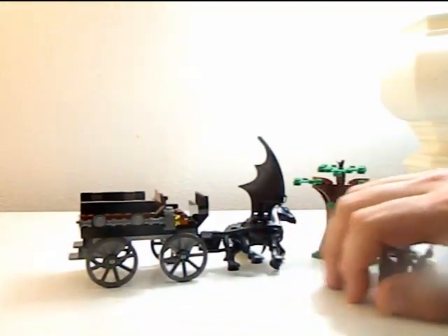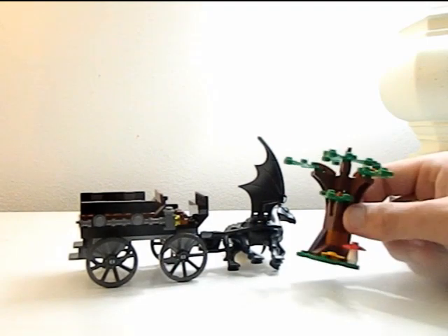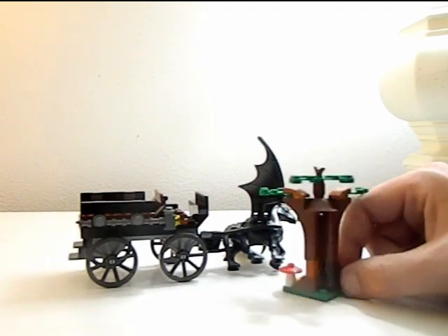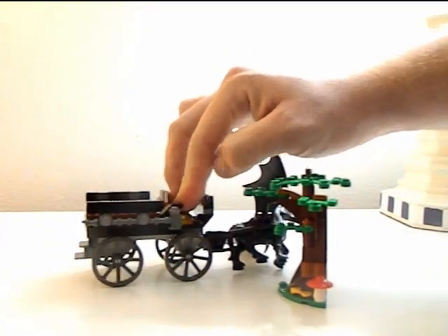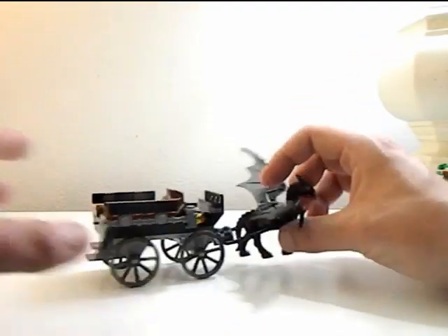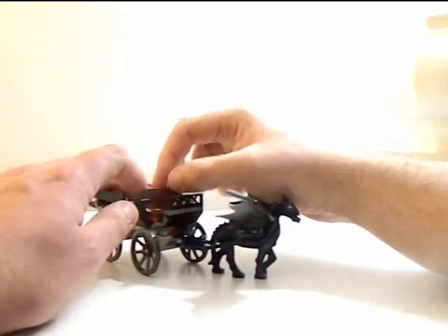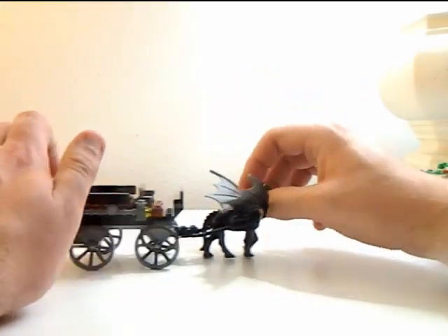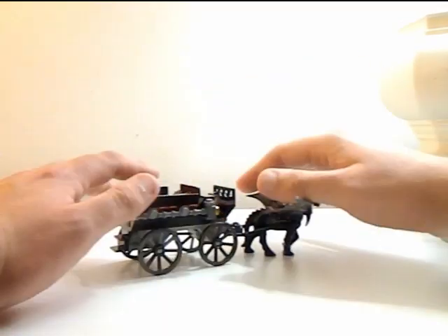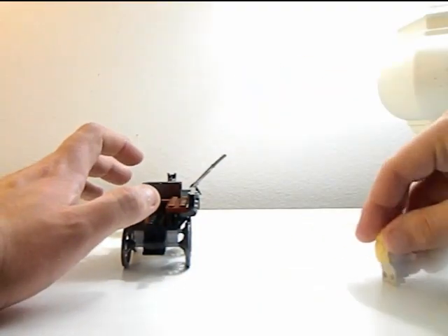Now let's look at the main set. You get this nice little tree that'll be nice in the Forbidden Forest, but other than that it's just a tiny tree — they could use some more foliage, but still nice that they did that. Let's talk about the Thestral carriage. You get a Thestral, you get the chairs inside, and obviously the extra chairs not to be used. It can roll, the wings can move on the Thestral, and there's also a little back opening with stairs.